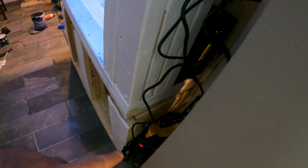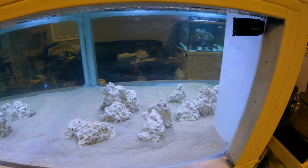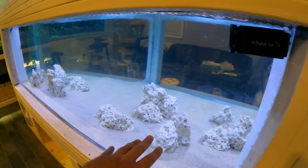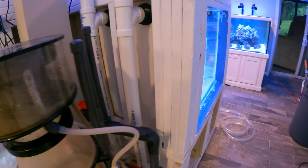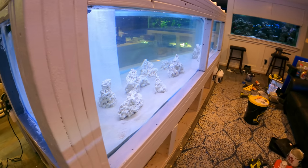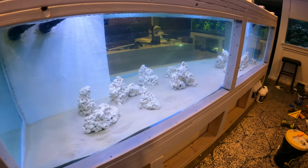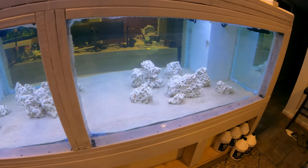We have battery backup for the pump, surge protection, and timers. So we have checked all the boxes: covers, lights, filtration, base rock, almost a protein skimmer, cycled media, and cycled live rock. We are ready. Predator Bay — once the protein skimmer is on and functioning — I will show you that.